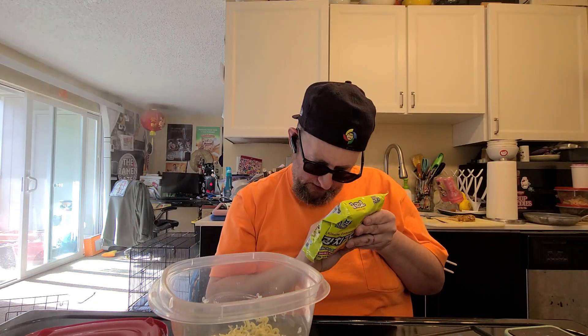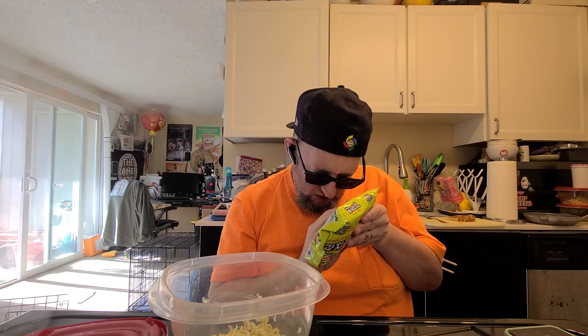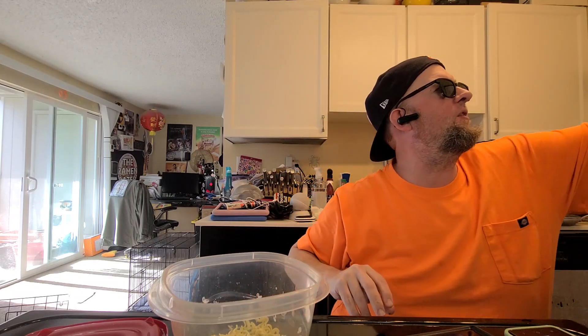A noodle block going in the boil, and how long did this go for? This is for four to five minutes, so we will do four and a half minutes.